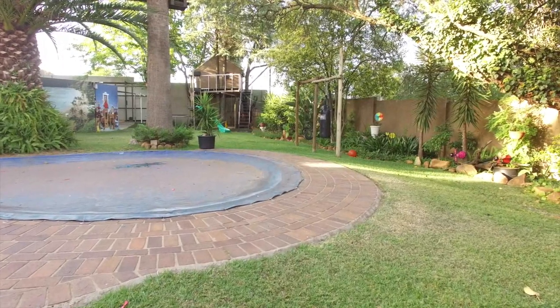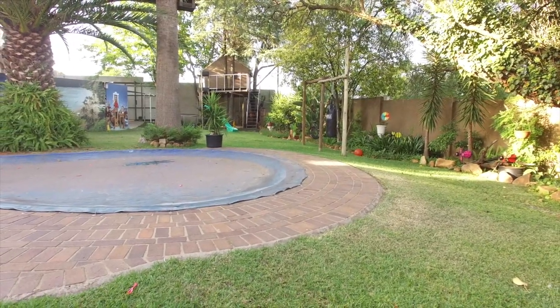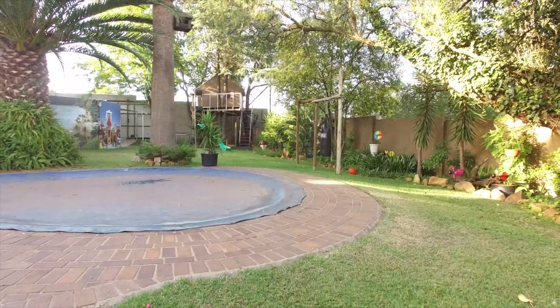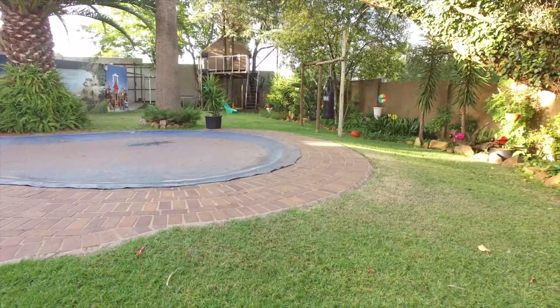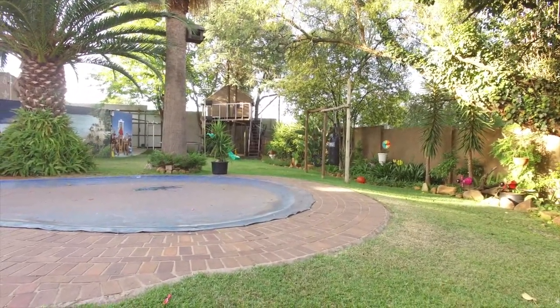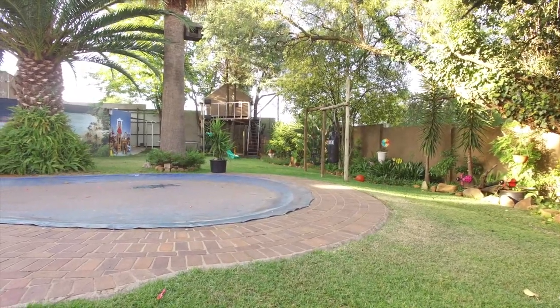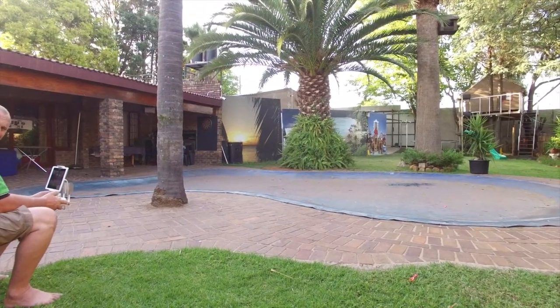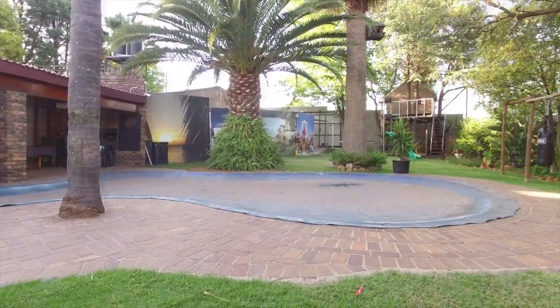Hey folks, it looks like this Phantom 3 Professional needs a bit of TLC at the moment. You see there where it goes down and up again, the camera. The camera seems to be stuck in the up position. If I try and move it down with the little wheel, it doesn't go down and just flips back up. Sometimes it works, sometimes it doesn't, so obviously there's something wrong there.